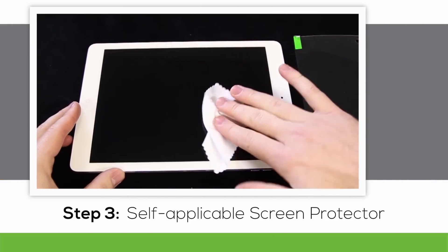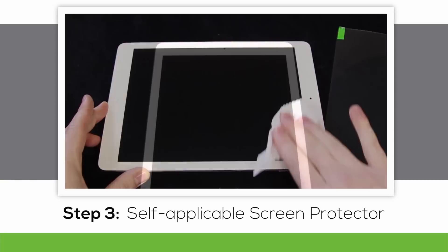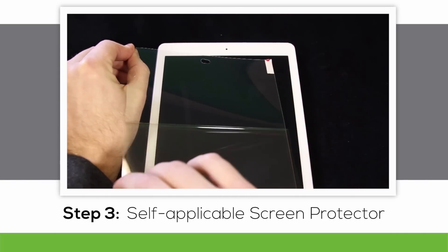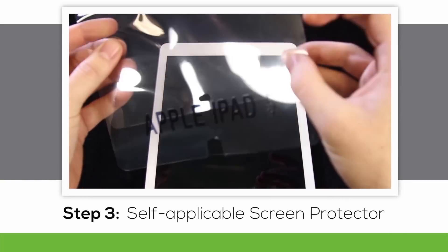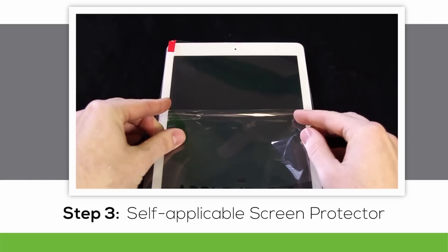Now for the installation of the screen protector. Use the microfiber cloth to clean fingerprints and dust off the screen of your device. Pull down halfway on the green tab marked with a number one and line up the edges of the screen protector with the edges of your device, then set it in place.